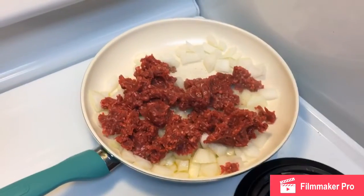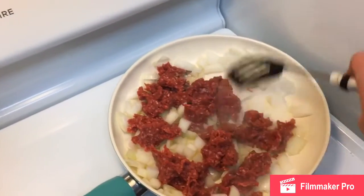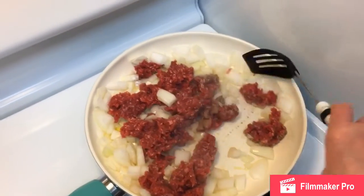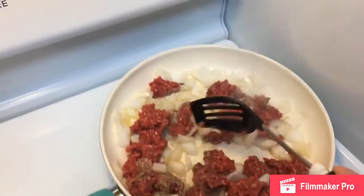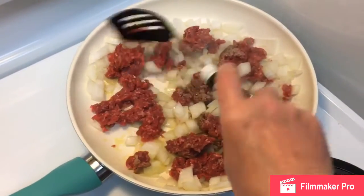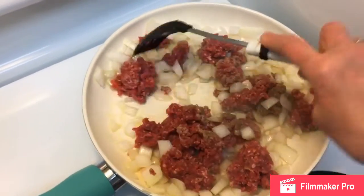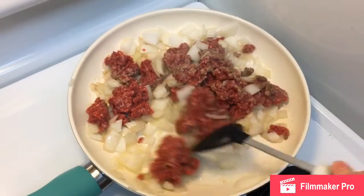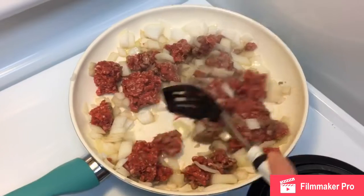Now we got it heating up here, so we're going to incorporate the hamburger in with the onions until it's all golden brown. After it's cooked I'm going to drain the juices and then put the spices in. It's starting to smell like onions in here — I haven't made nachos in a long time.